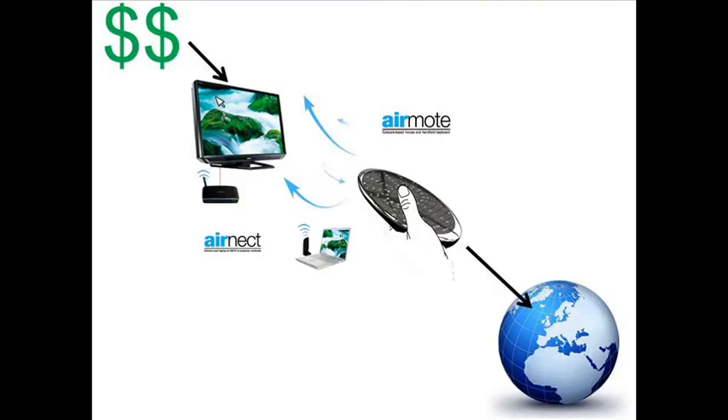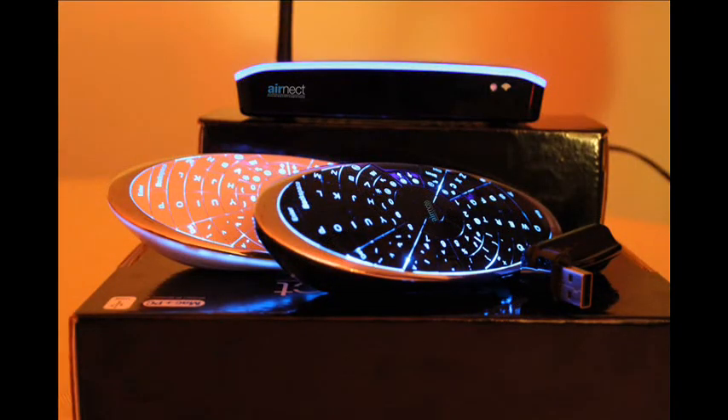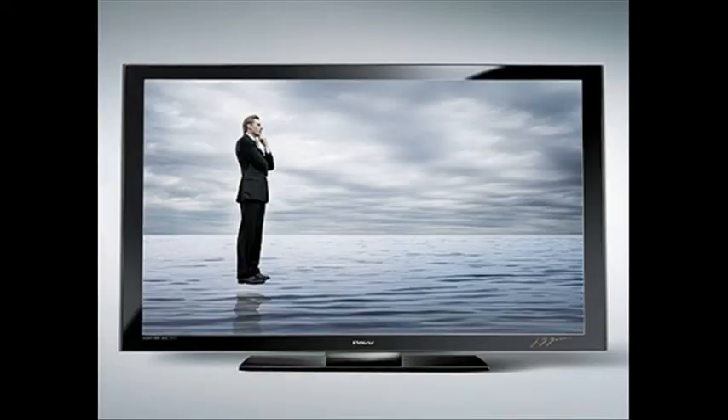Now I'm at a stage where I need some money to get the word out about the AirMote and AirNect, and help get it into every home that can make use of them. So if you buy one of my prototypes, you will help me with both of these goals at once, and also be among the first to own such revolutionary pieces of technology. So thank you, and see you at the large screen TV, using your computer, free of any constraints, and full of enjoyment.